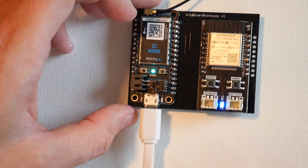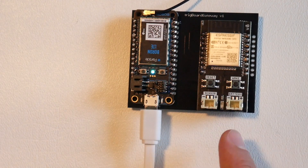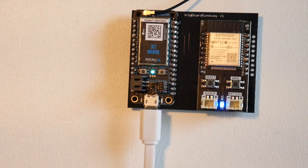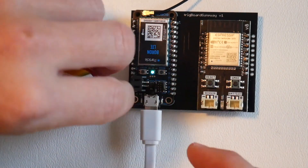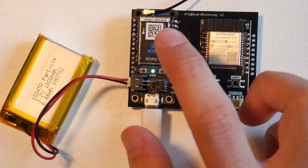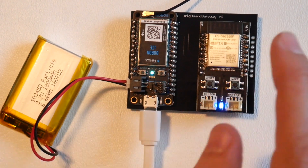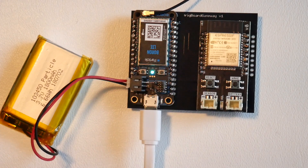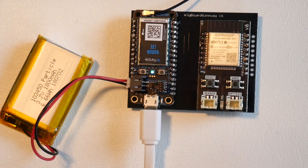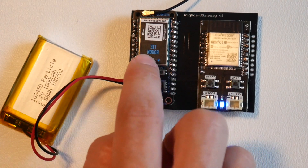So we've got that flashing green, the trig board is flashing blue — which is totally normal for the base firmware — and we've got a cyan breathing LED on the boron module. Now we want to log in to the particle console. This board I've already set up; with a brand-new board, you'd set up your account with particle, download the app, and commission the boron module to your account. Then from there you'll have a flashing cyan LED.